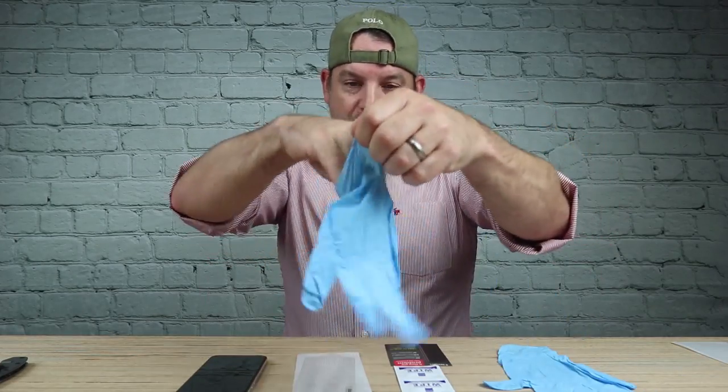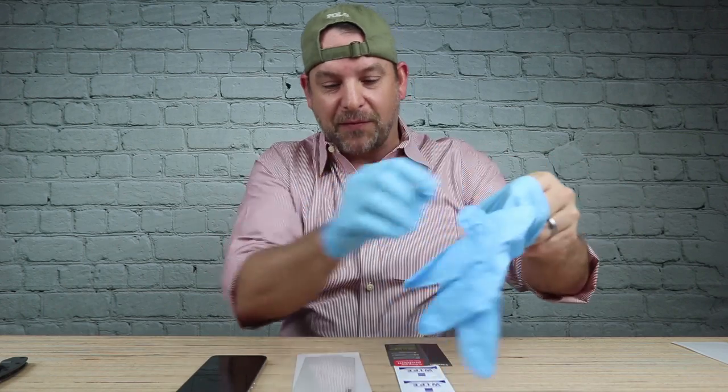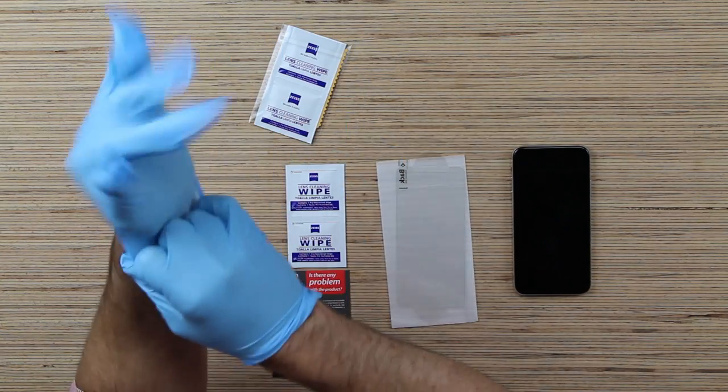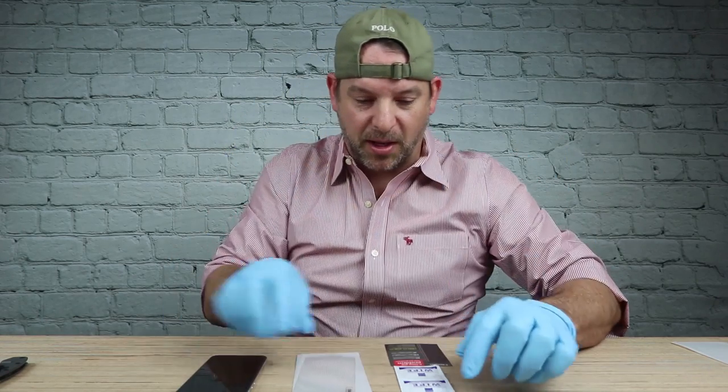Now, the reason you want to wear gloves is you don't want to get any fingerprints or contaminants on this phone after you clean it. You need a perfectly clean surface for this to adhere properly. The instructions say to wash your hands thoroughly, but it's easier if you just put on some gloves.